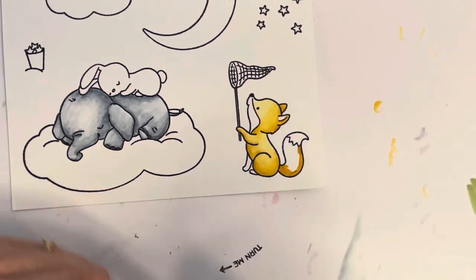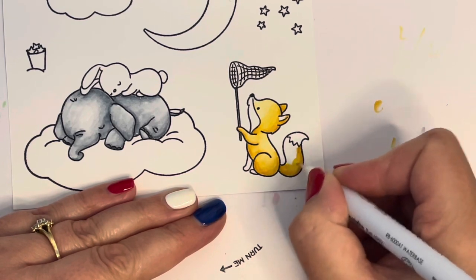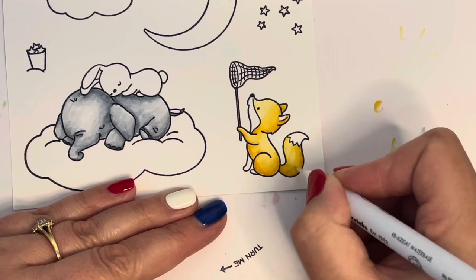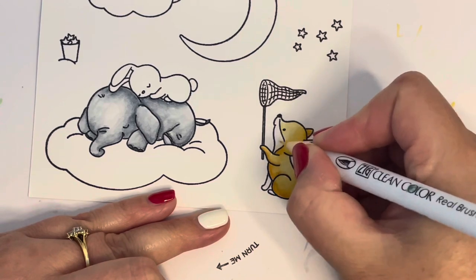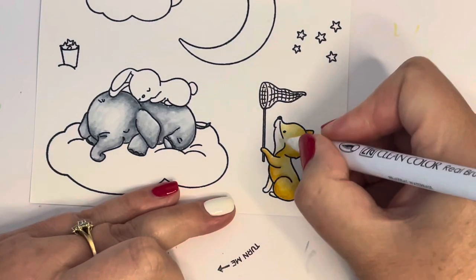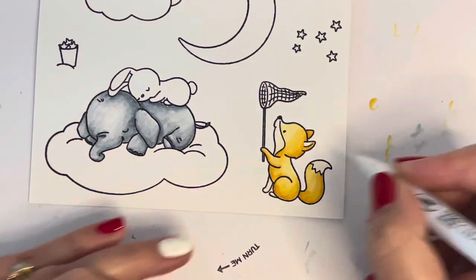I did my elephant first, then moved to my fox, finished coloring him, and then went back to other areas. I'm using 071 natural beige just to add a tiny bit of color to the white areas of the fox — his tail and face.